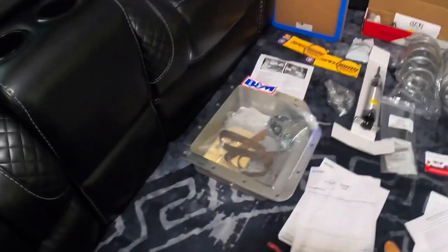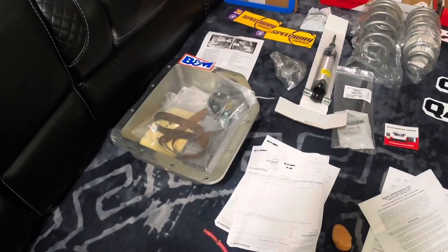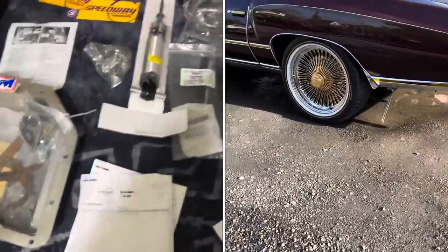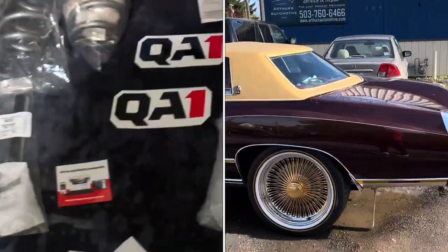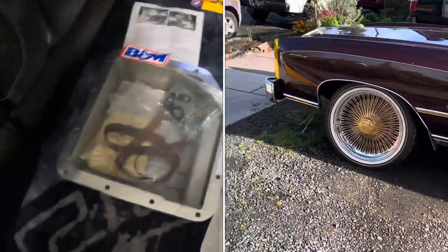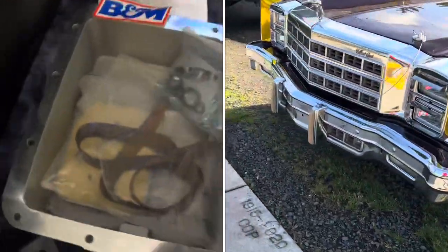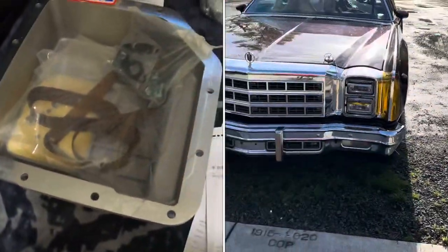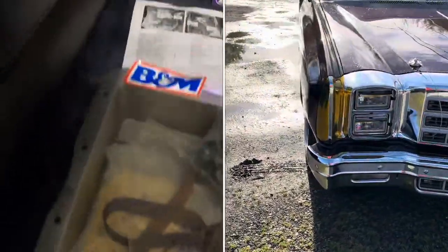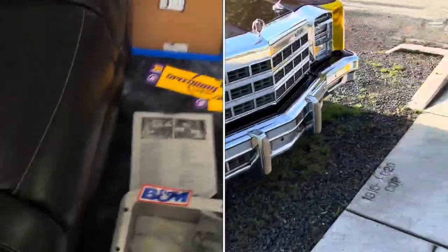So we got some parts in. Originally when I dropped the car off at Arthas Automotive, I dropped it off to get the big brake kit conversion put on the front and rear, and to get the tranny checked out — the tranny wasn't shifting properly. He told me pretty much the tranny was shot, and not only was the tranny shot but the rear end was also shot — the gears were eaten up.